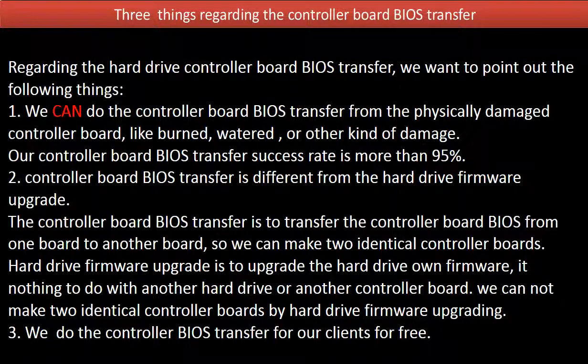A hard drive firmware upgrade is to upgrade the hard drive's own firmware. It has nothing to do with another hard drive or another controller board. We cannot make two identical controller boards by hard drive firmware upgrading.